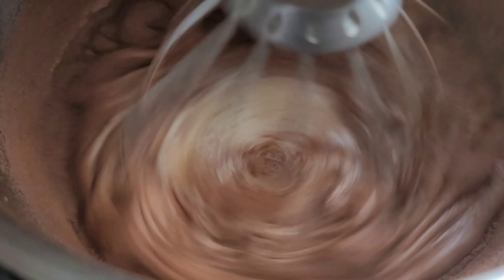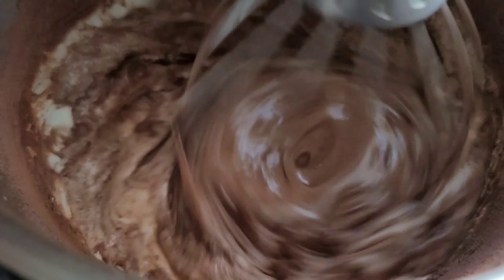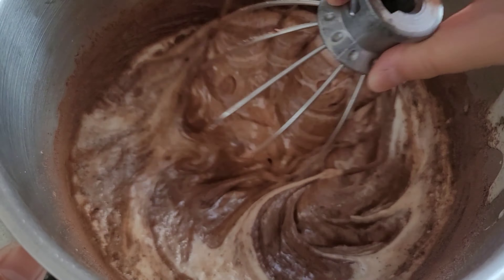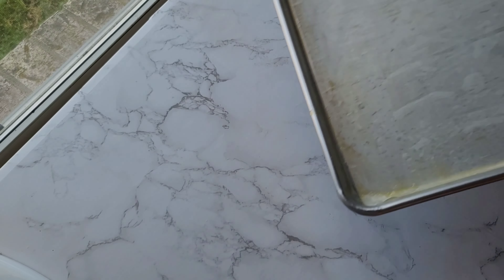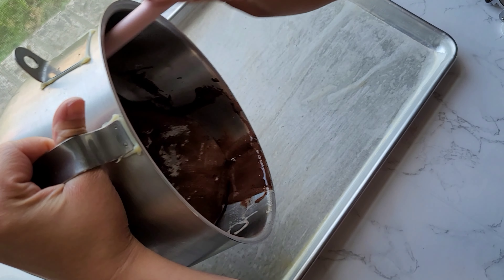Then I add the rest and mix it on low speed again. You will really want to be careful with this step because you don't want to deflate it. As you can see, I used the whisk to gently fold the mixture.